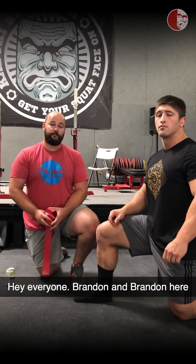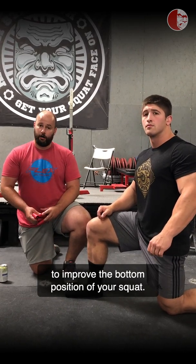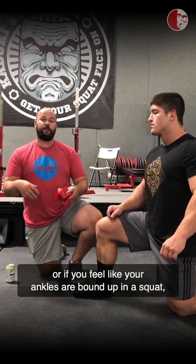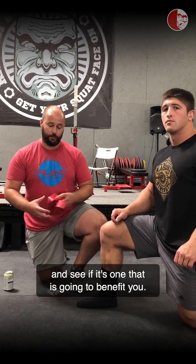Hey everyone, Brandon and Brandon here from the Kabuki Strength Lab. Today we're going to show you a lower limb exercise to improve the bottom position of your squat. If you feel like you have a hip shift or if you feel like your ankles are bound up in a squat, this is a drill that you should experiment with and see if it's going to benefit you.